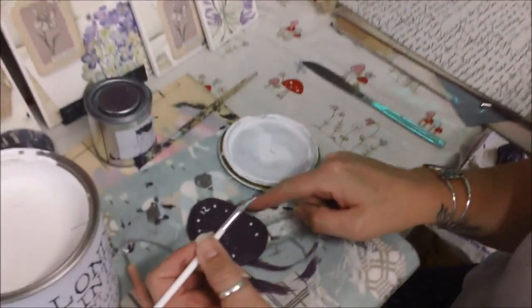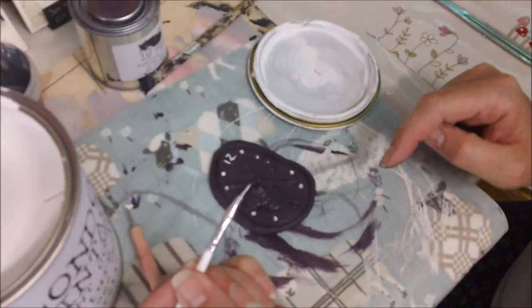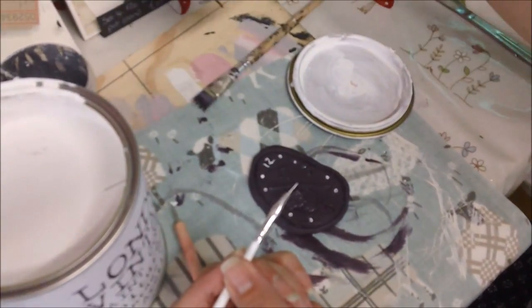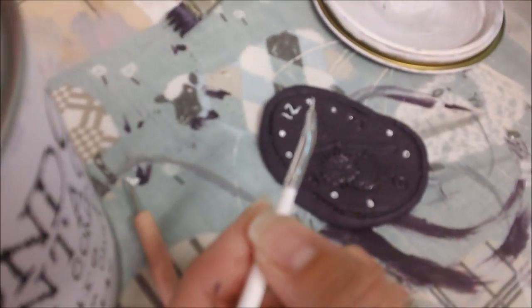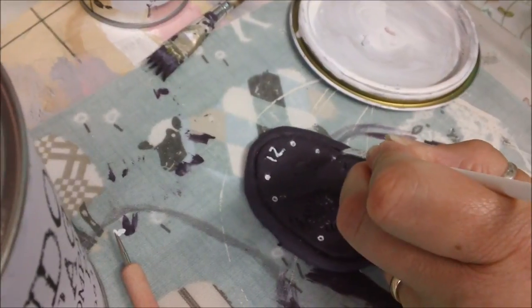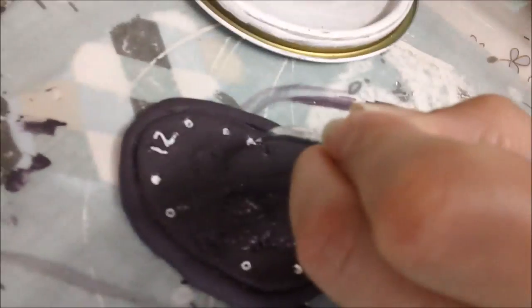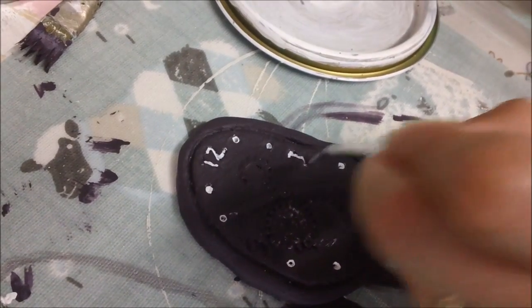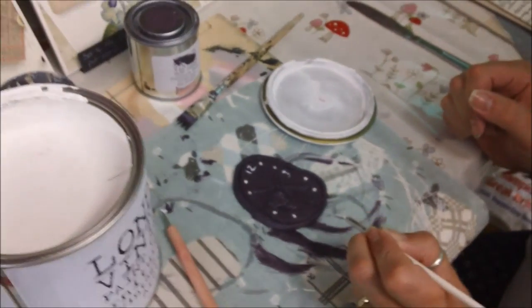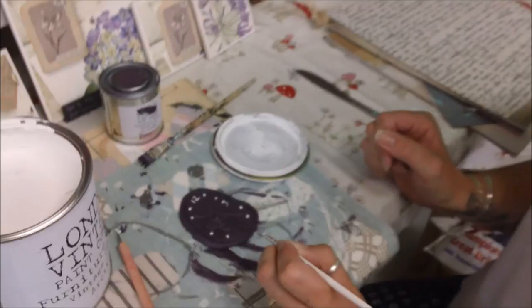We're back and I've just painted the clock face with purple London Vintage. And now I'm just trying to highlight the detail with some white paint on the numbers. So I'll just finish off that and we'll be back in a bit.